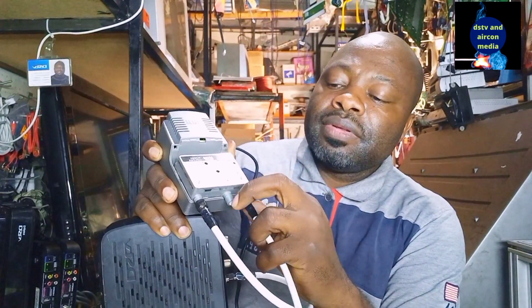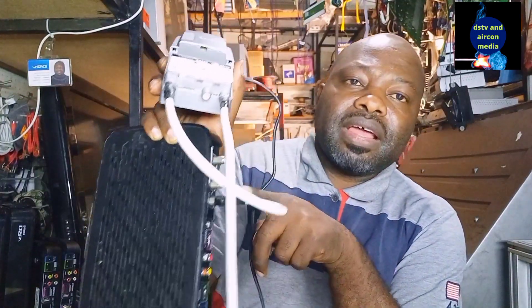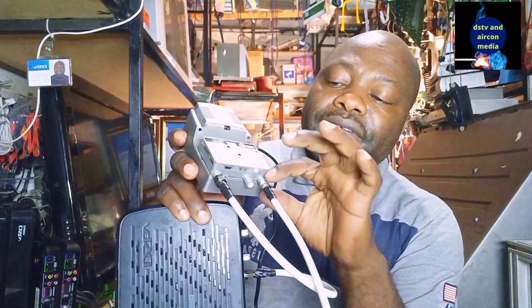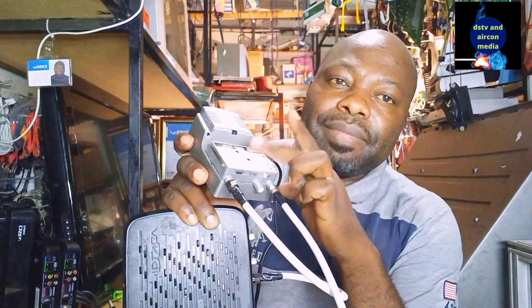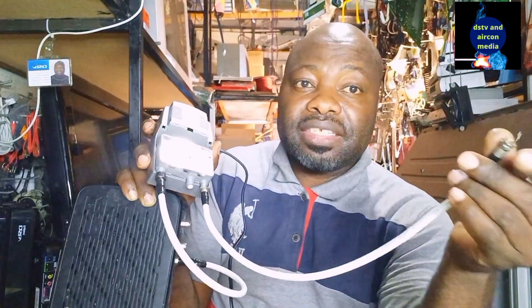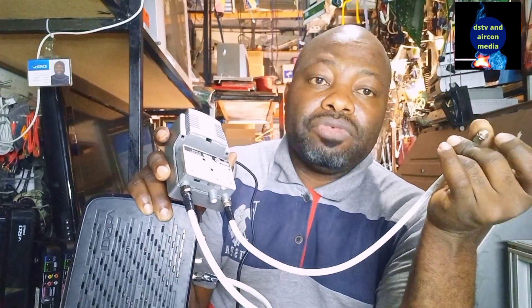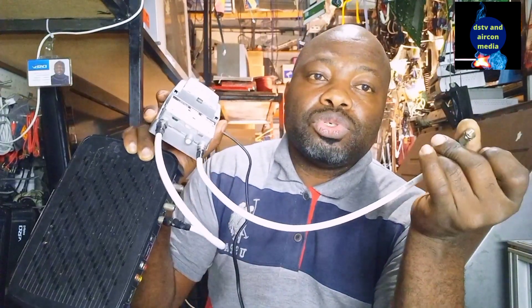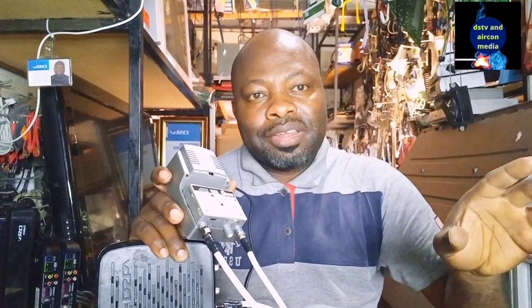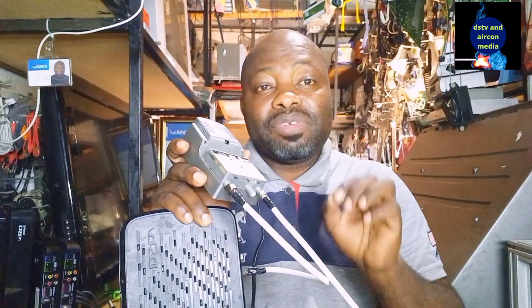It's very simple: get your cable from the decoder, run it to the setback amplifier, and from the output of the setback amplifier, run it to your TV at the long distance. That end connects to the tuner at the back of your TV — where you normally plug your aerial. Then go to your TV, do automatic tuning, and you'll catch the picture of your decoder, and the picture will be very clear.